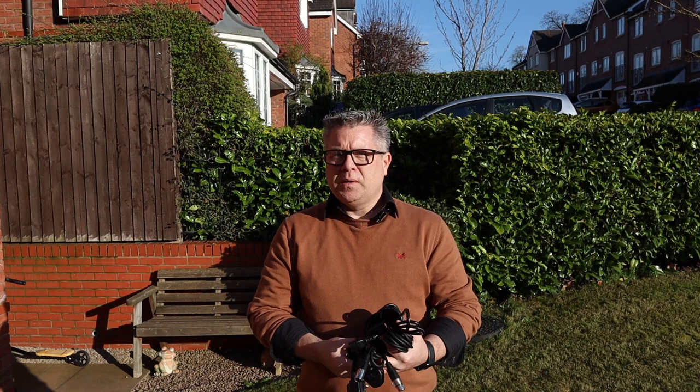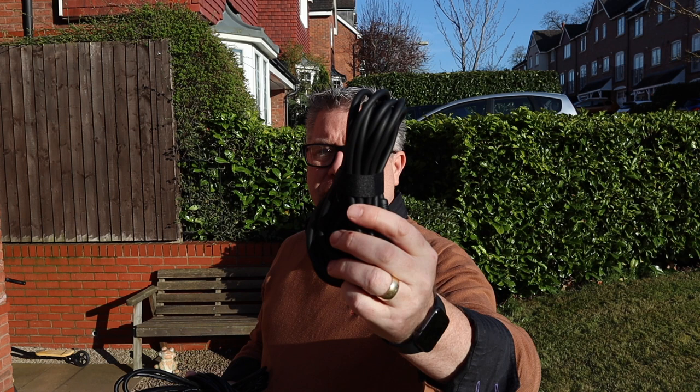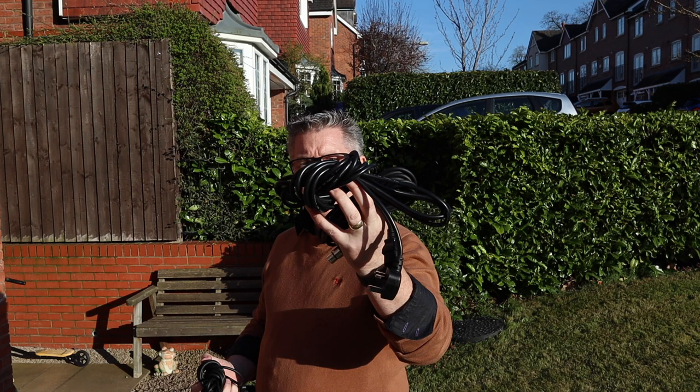One of the biggest issues that we all have as DJs is what to do with the cables in the boxes. Personally I have a way of folding all mine up. Some of them I have little bits of tape for because they're too long. Other ones I tie around themselves. All I can do is show you how I do mine — everybody can do their own way, but this is how I find them easy to do.